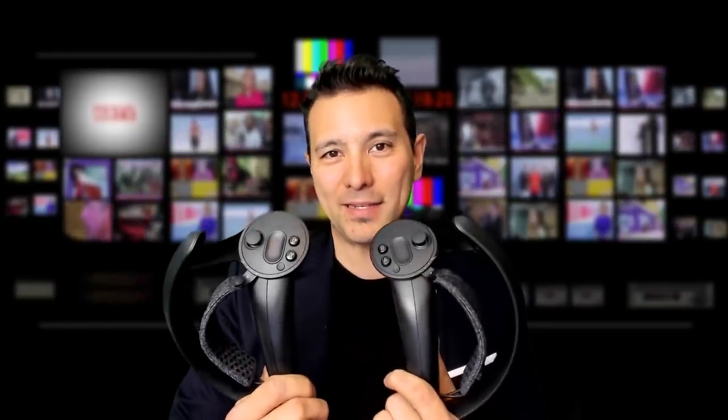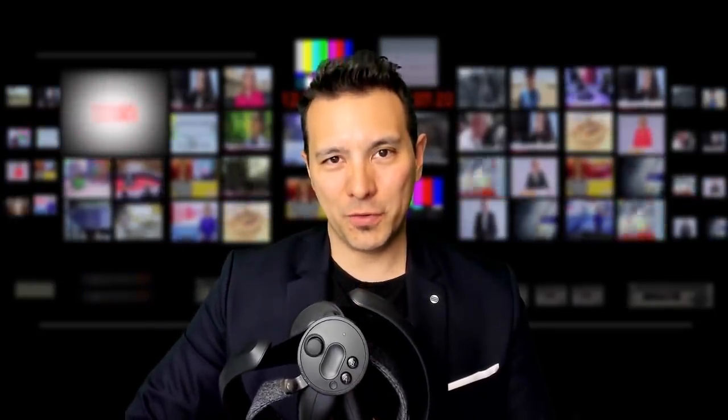These are the Valve Index controllers, formerly known as Knuckles controllers. You can pre-order them starting from 1st of May and you will get them around June. In this video, I'm going to let you know if it's worth it to wait for them and how they actually compare against the Rift S touch controllers.